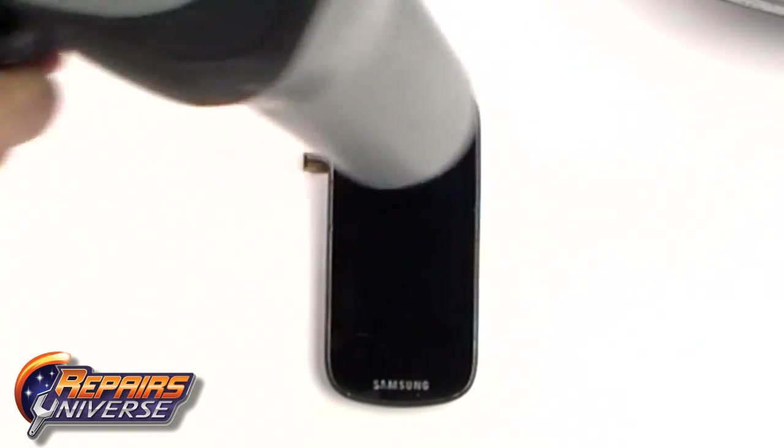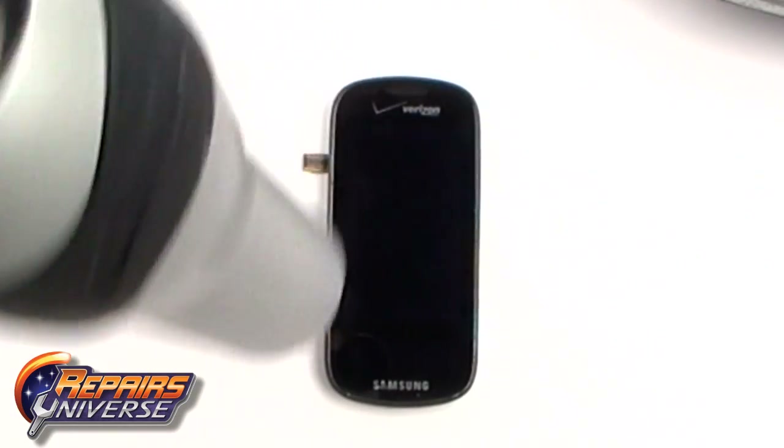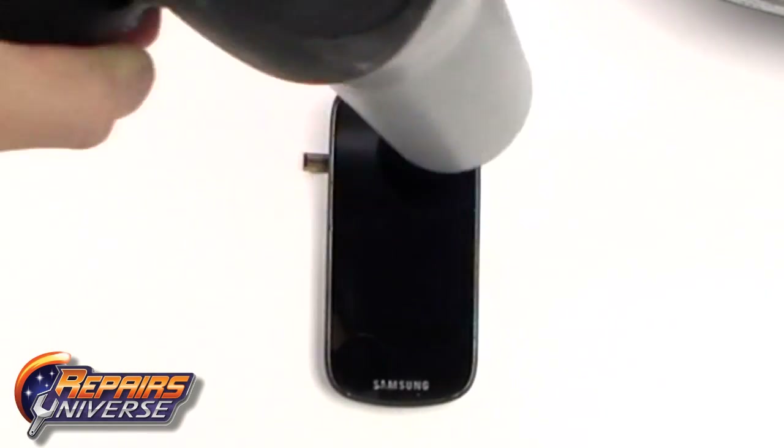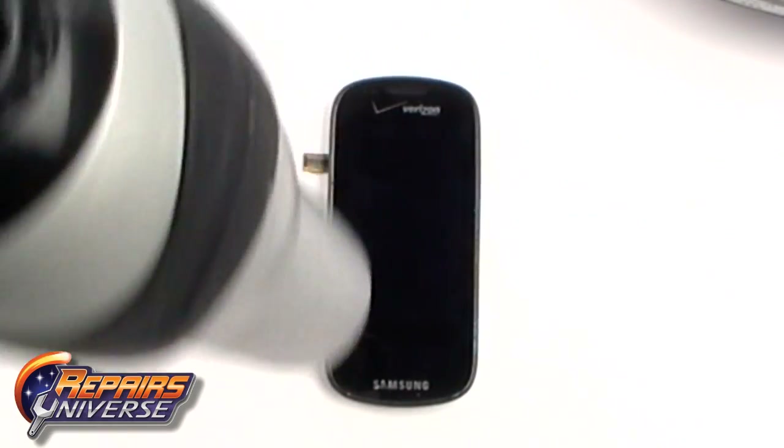Next, use a hot hair dryer or heat gun to warm the front of the screen along the sides, the top, and the bottom to warm the adhesive which is holding the screen to the frame of the phone.